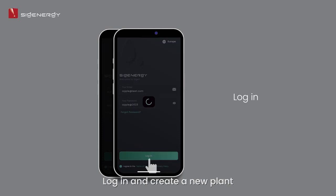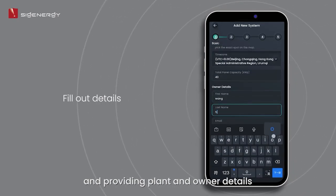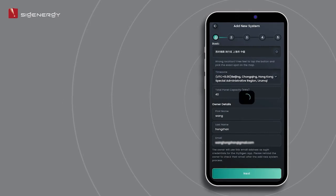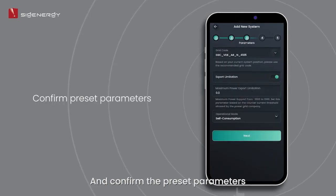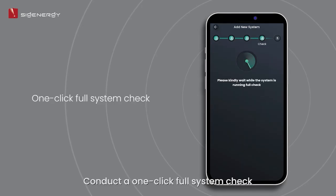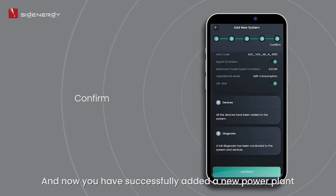Log in and create a new plan by scanning the QR code and providing plant and owner details. Check that the software is up to date. If not, download and install the latest version and confirm the preset parameters. Conduct a one-click setup — you have now successfully added a new power plant.